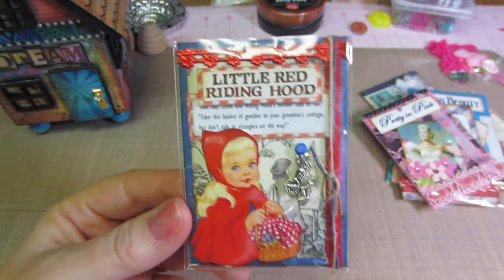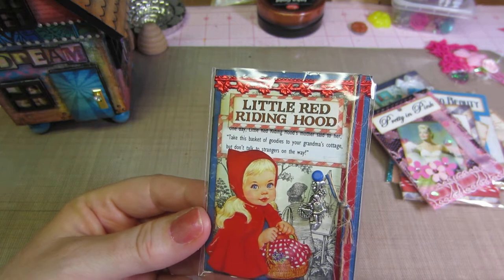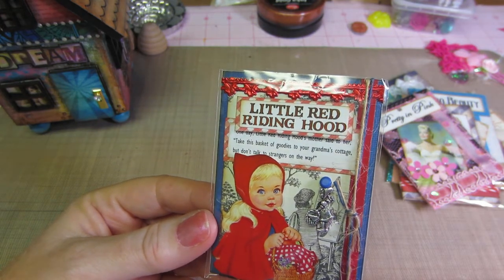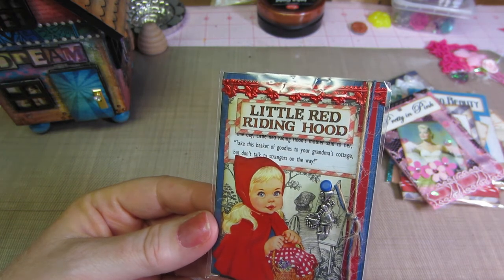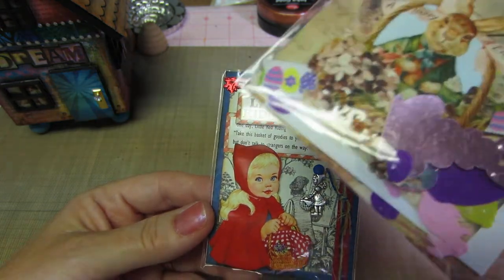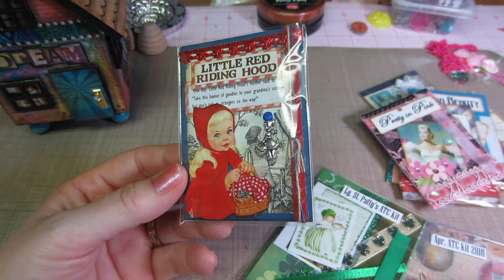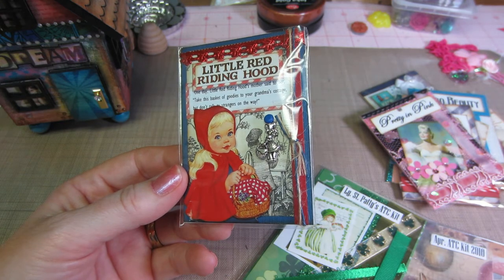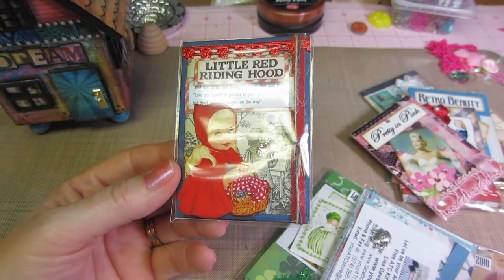I still have a couple to do. I'm going to do the St. Patrick's Day tonight. What do I have left? Oh, and the Easter. I didn't love the Easter, actually — I don't know why. I didn't like the images as much. Something about that one just bugged me. But I definitely could make a couple St. Patrick's Day ones. And I have another of the May ones, the coffee one. I'll open that and see what it has.